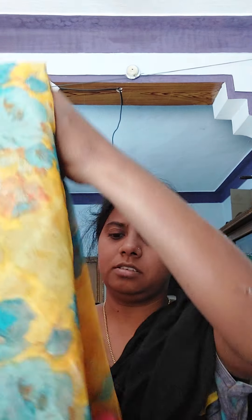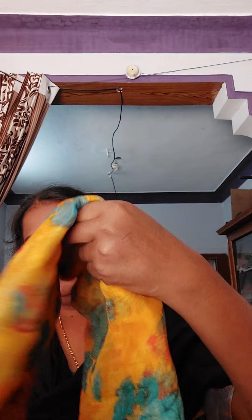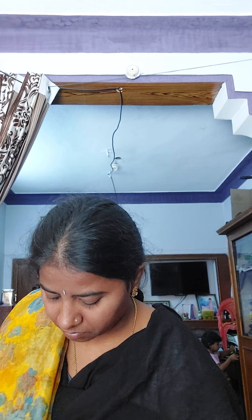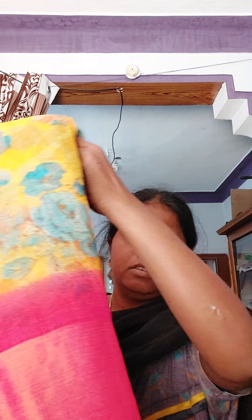Lightweight — I carried it as a lightweight. This is the first saree: Yellow and Pink. This is very lightweight, this is a chiffon — chiffon with Brasso only. The price is 800 rupees.